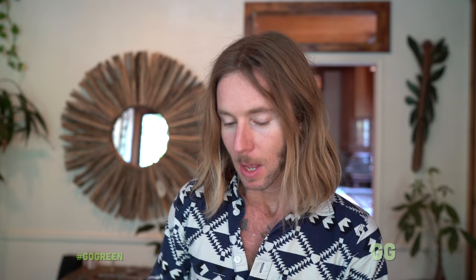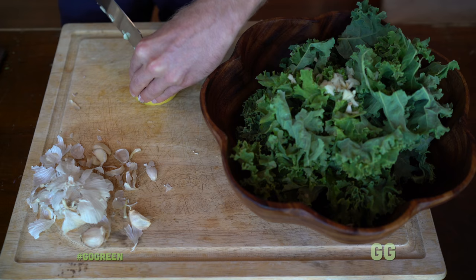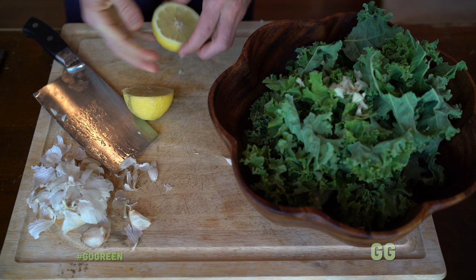Next we're gonna squeeze some lemons. For this size of kale salad, we're gonna use half a lemon — a whole half a lemon. Make sure to take the seeds out. Seeds don't taste so good, but it's okay if you wind up with a seed or two in your salad. Try to get rid of the seeds, then squeeze the whole half lemon into your salad.